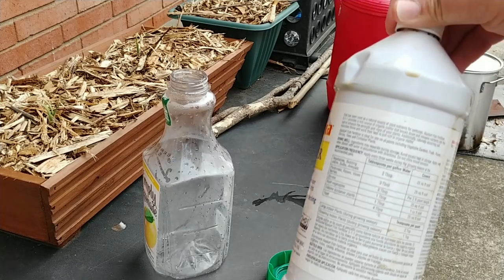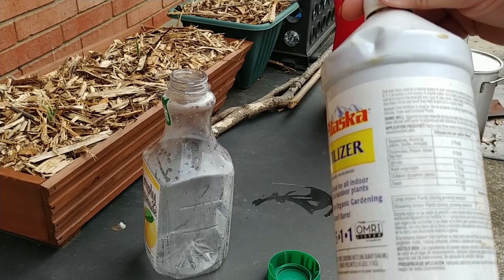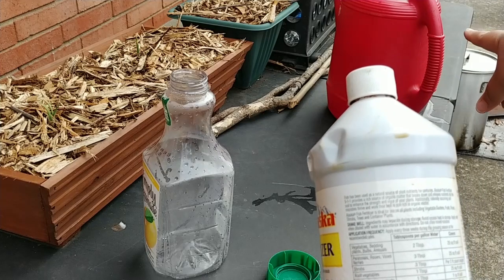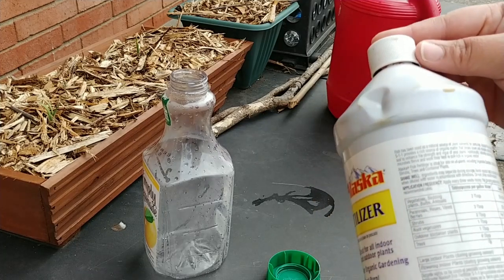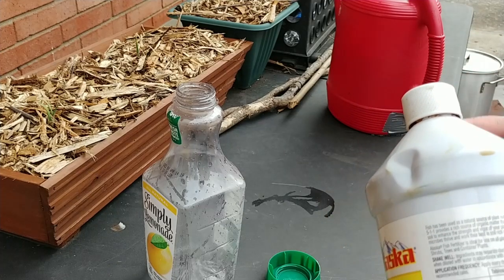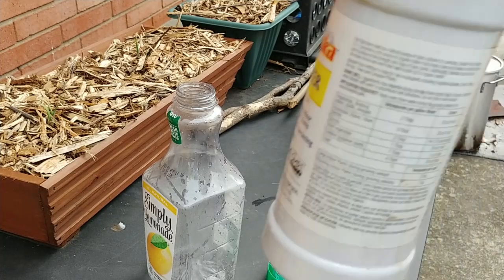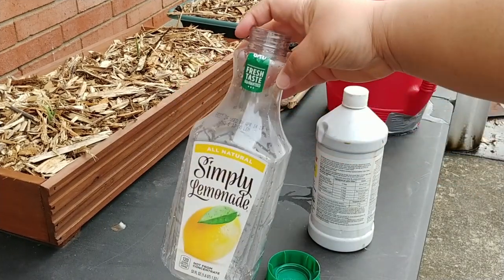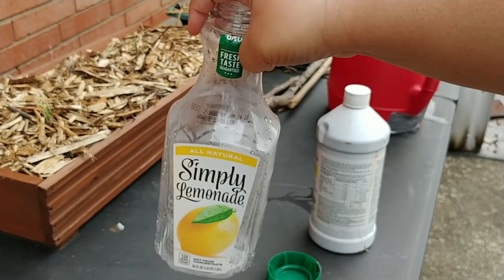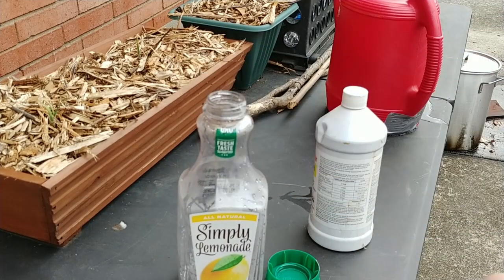You're supposed to mix two tablespoons per gallon for vegetables, bedding plants, bulbs, and annuals. This red watering can is a gallon and a half. I found it, washed it out, and I'm going to use it for my indoor plants. What I don't use I can't store in this, so I poured out some of the water. I'm going to do about a half a cap full — maybe a little less than a half — just for this container, which is about 52 ounces, and there are 128 fluid ounces in a gallon.